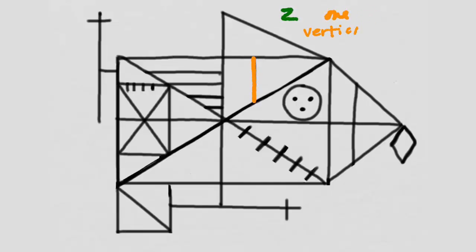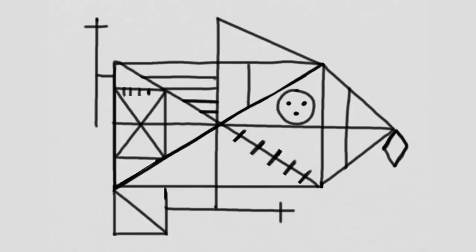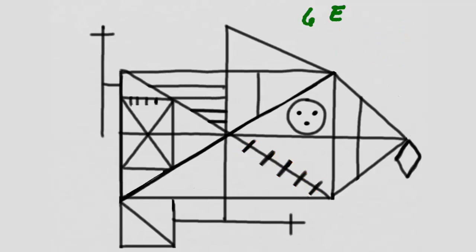Did you draw these four lines? Give yourself a point. In quadrant two, did you draw a vertical line? Give yourself a point. If that vertical line went one-third from the left side to the right side of that quadrant, so that it made a one-third, two-third ratio, give yourself a point.